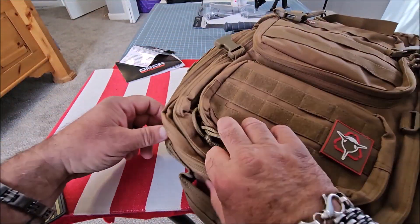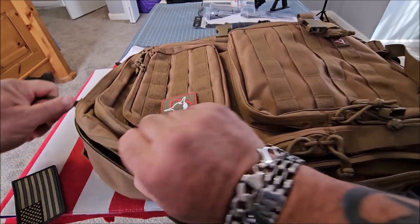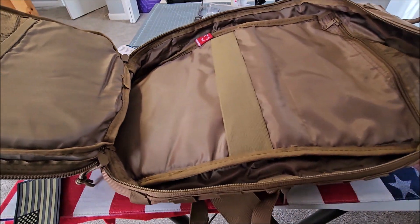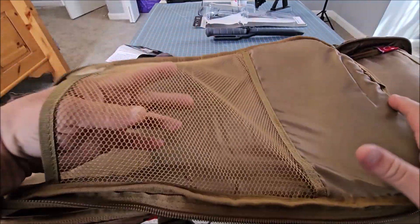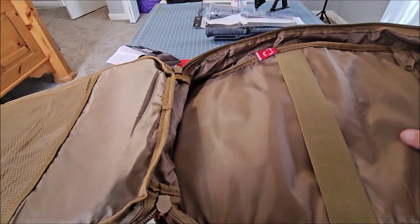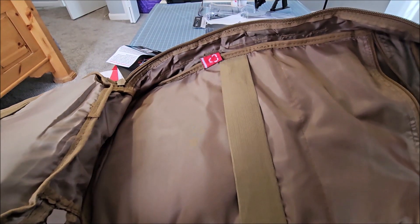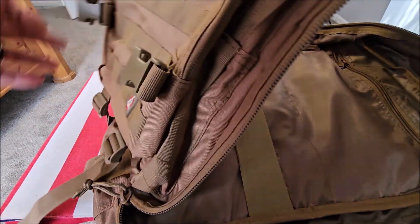If you open this up flat like this, you can fit a ton of stuff in here — this is great for even an overnight or a weekend getaway. It's got another mesh bag on this side that you can put things in, it's got a lashing strap, and another zipper compartment that gives you more storage. I like the fact that you can just open it up flat, throw all your stuff in, and close it up.